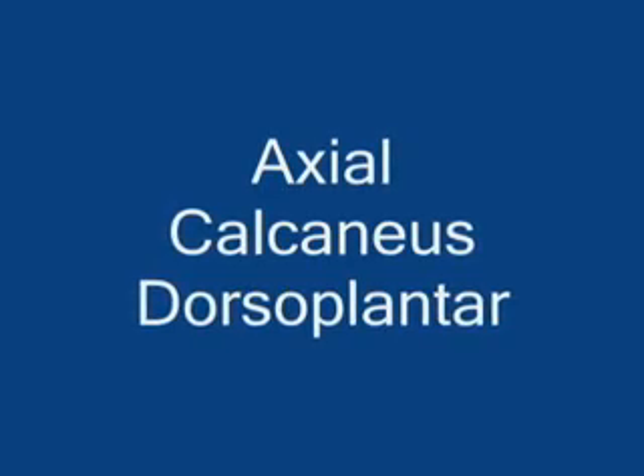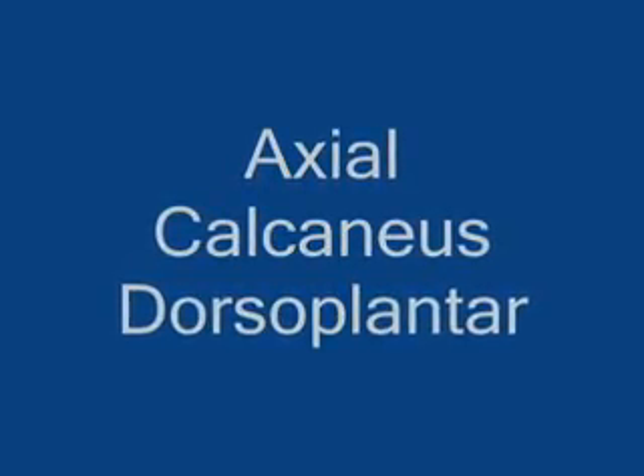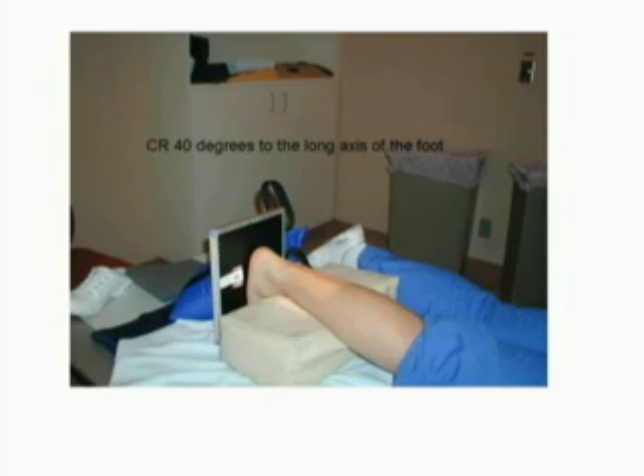The dorsal plantar axial projection of the calcaneus is performed with the patient lying prone on the table. A lead shield should be placed on the patient's abdomen for radiation protection. Elevate the patient's ankle and adjust to keep the ankle dorsiflexed and the long axis of the foot perpendicular to the tabletop. Place the image receptor against the plantar surface of the foot.